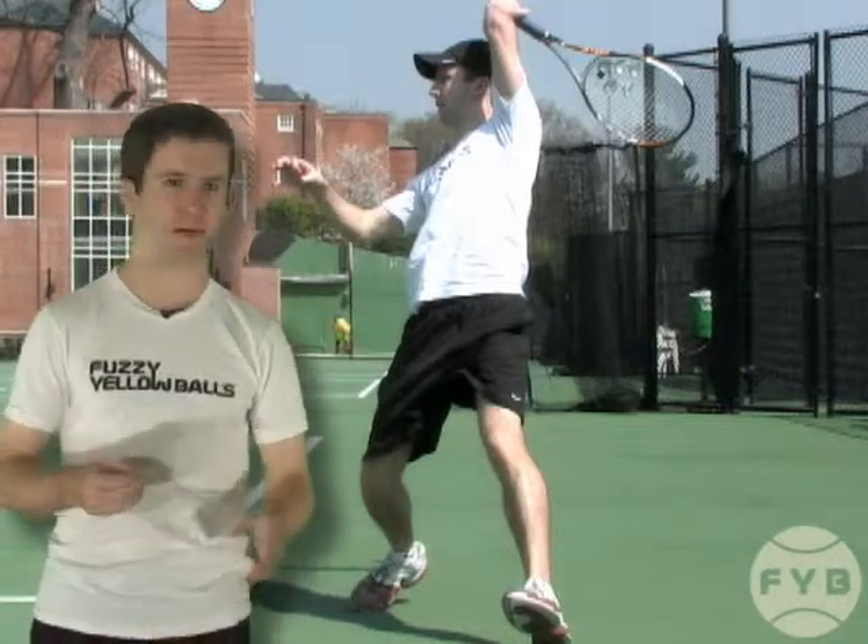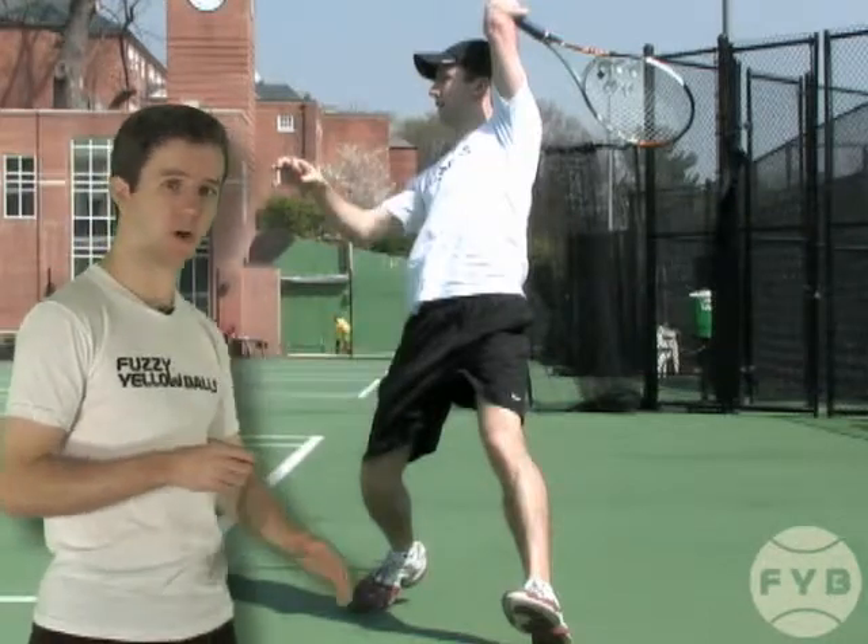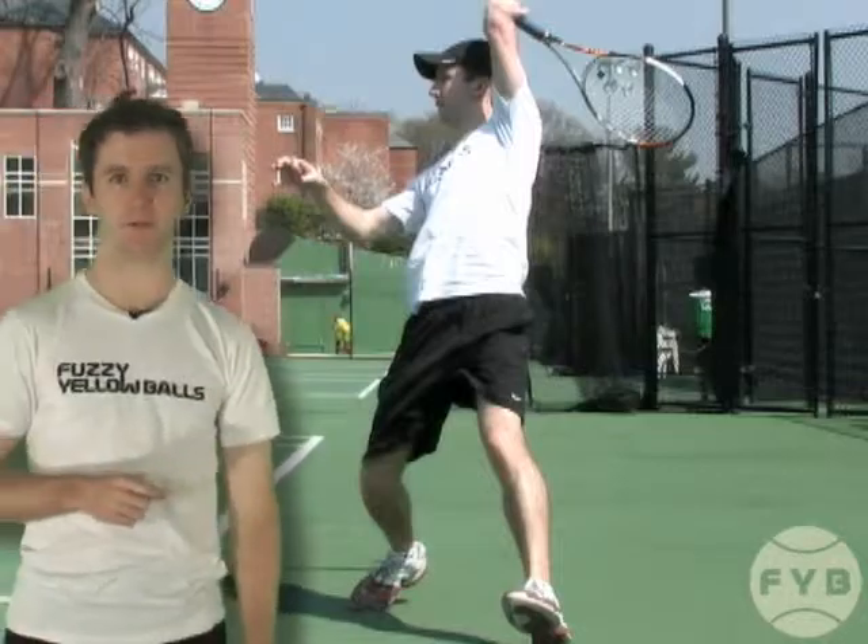Sampras's forehand was a little bit different — he had a more conservative grip — but again he would swing up across the ball as opposed to through it when he was hitting those running forehands.